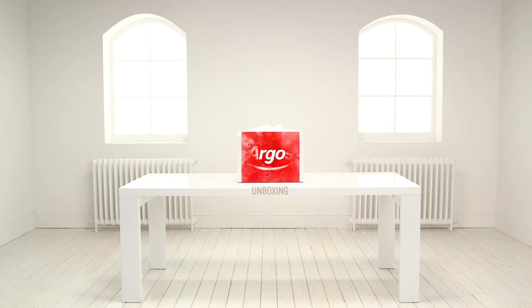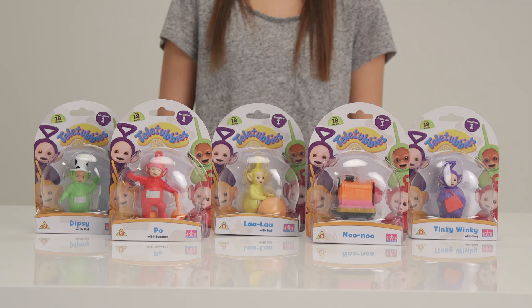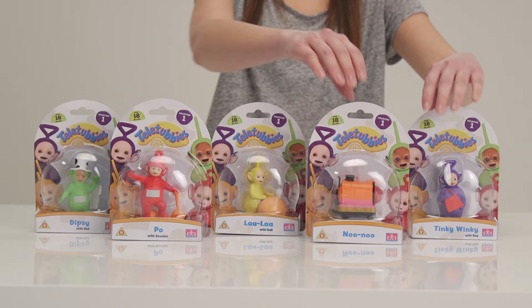Welcome to the Argos Toy Unboxing. Today we're looking at our lovable and fun friends from the popular show Teletubbies. Let's see what's inside the box.